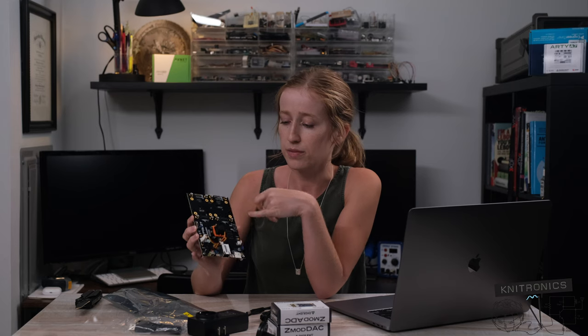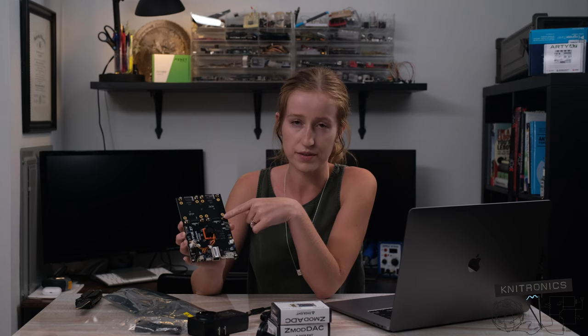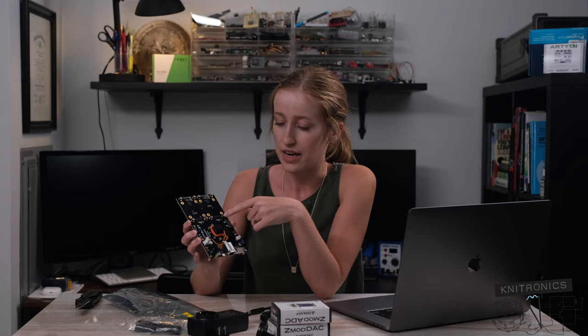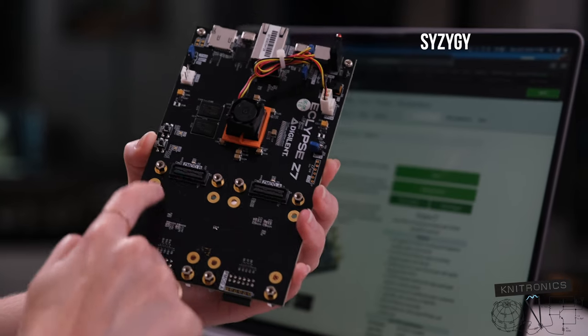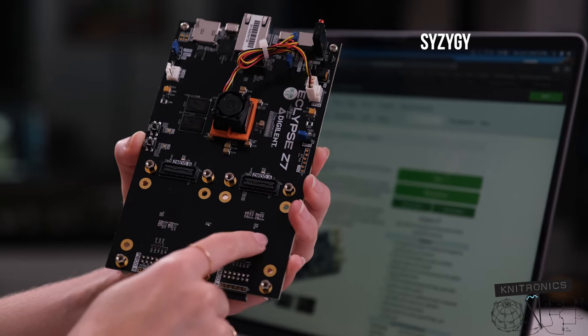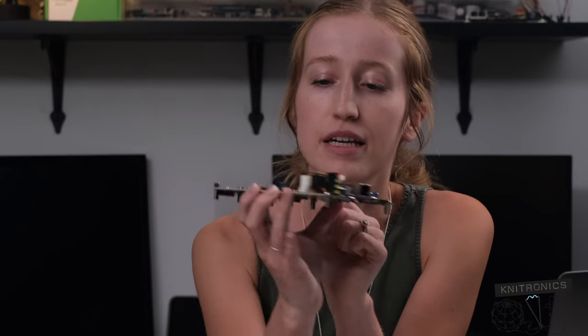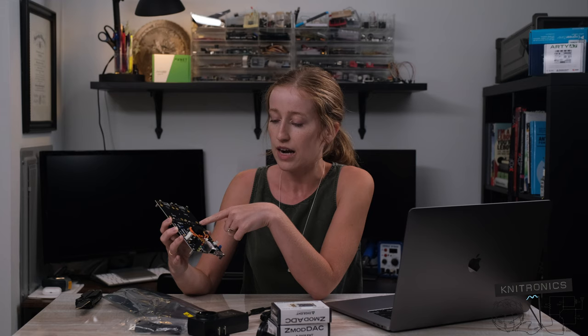Another really awesome thing that I think has kept the price point of this board down from what it could be a lot higher is these SYZYGY — they're called SYZYGY, is how most people say the acronym — for these little high-density connector pins. And those are for your higher speed signals.